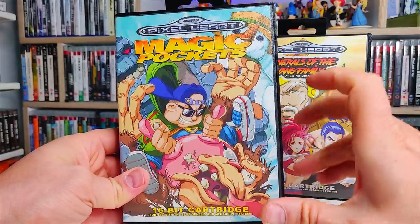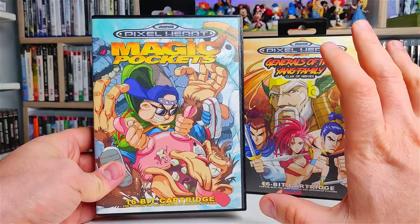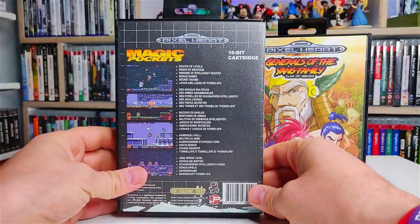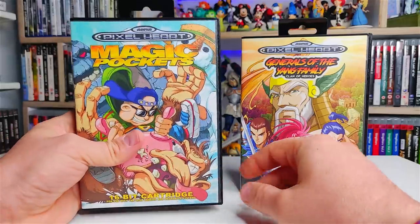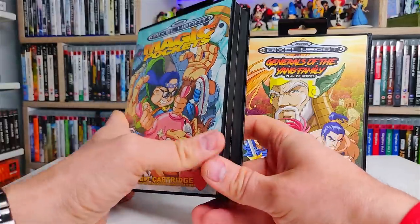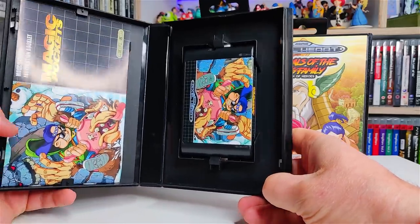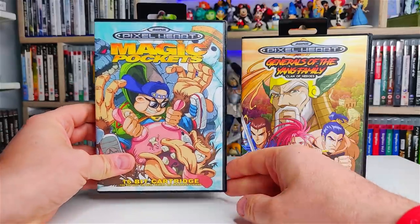Again, high quality artwork on the front here. Back in the day, I used to buy my games when I was a teenager often based on the screenshots on the back of the cover and the front cover artwork. I would probably have picked up both of these games just on the artwork — I wouldn't have bothered going to the local store to read a magazine review. I would have looked at the artwork and said yes, this must be a good game. But we'll find out in a minute if these are both as good as their cover artwork.